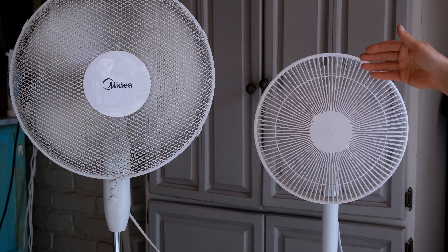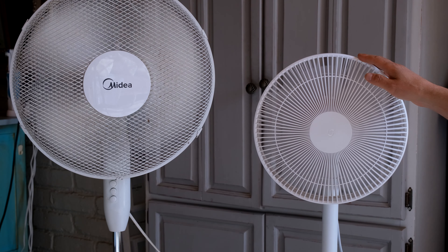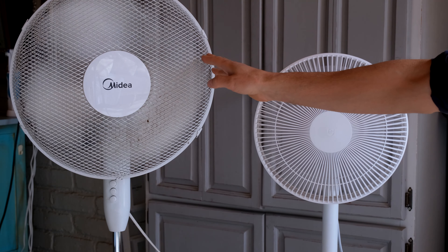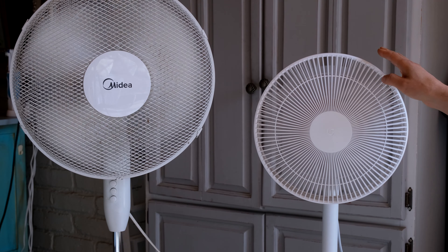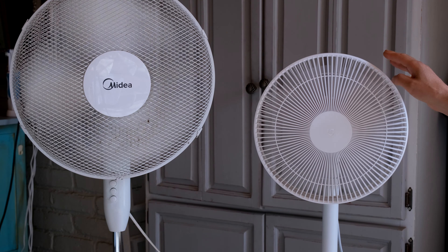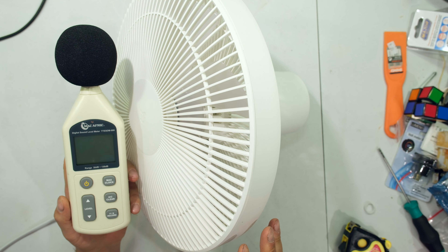To put it in context, one would need to measure airflow too. From experience, on the low setting I can feel the breeze across the room. On the high setting, this fan is actually more powerful than the larger regular fan — so yes, it is louder at max, but it has more airflow, and it is genuinely useful for light sleepers given the low decibel value on the lowest setting.